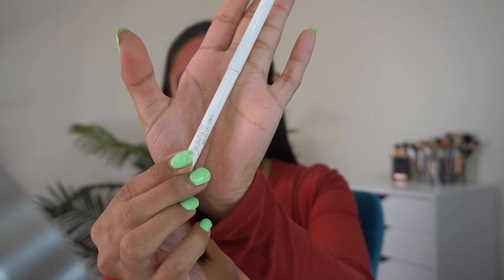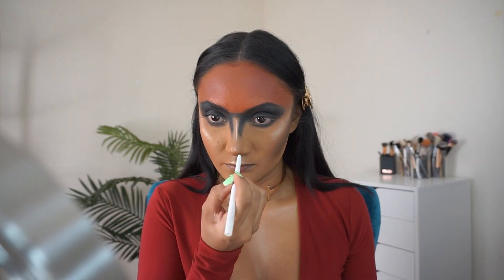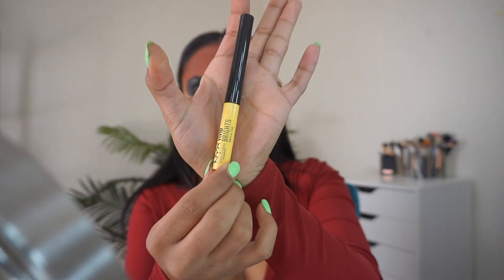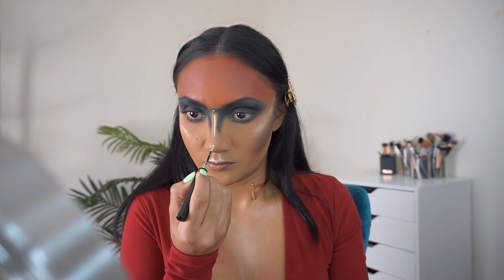Using this Colourpop Cream Gel Liner in the shade Exit to trace where I'm going to do my lines. Now taking this NYX Cosmetics Coloured Liquid Liner in the shade Vivid Halo to fill in the lines and dots needed for the Aztec Warrior look.